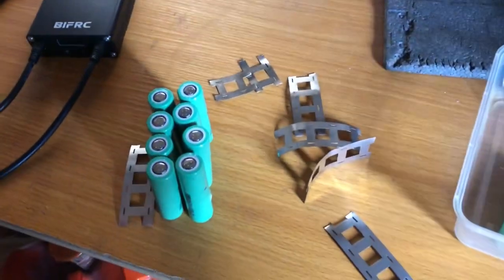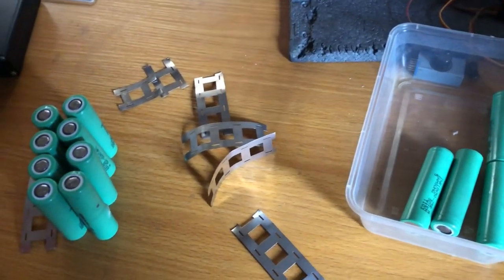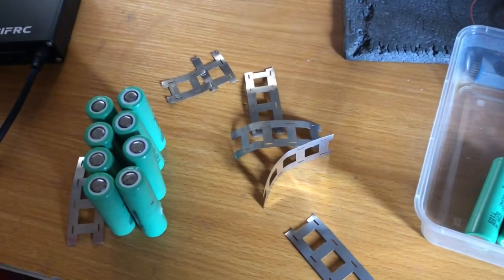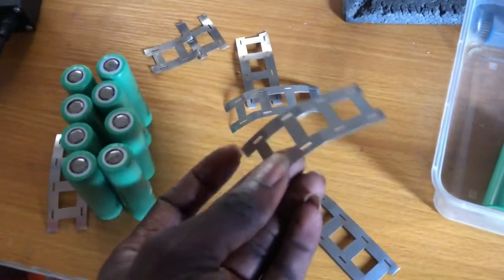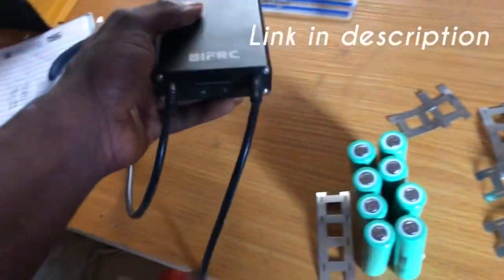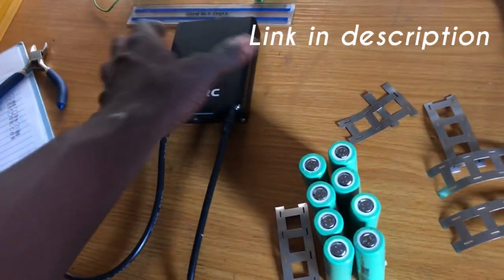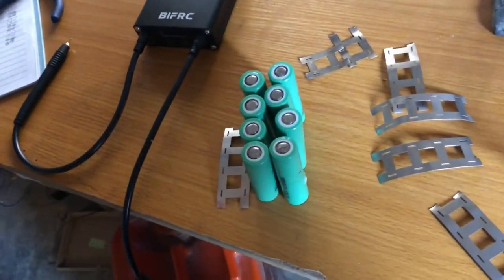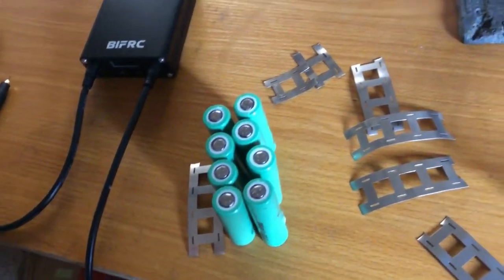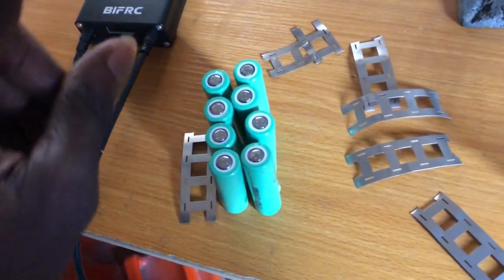I'm about to begin putting together these lithium-ion cells. I'll be making a 6S 4P power pack. I've prepared all my nickel strip, and I have my small spot welder — it's quite powerful. I'll be using this spot welder to weld the nickel strip. The plan is to make 6S 4P, so 4 cells in parallel per group.